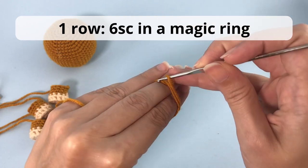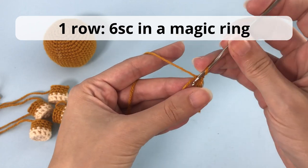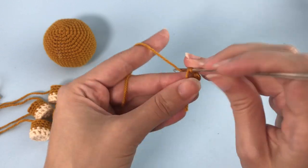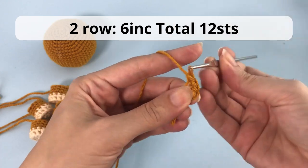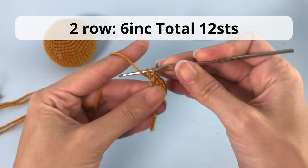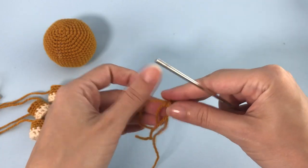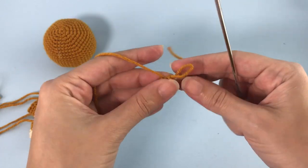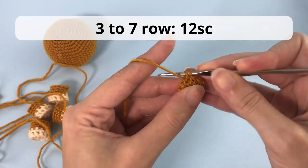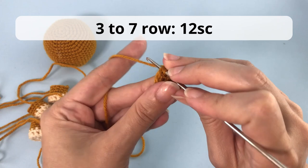For the ears, we go fast because it's the same thing. You will make six single crochet inside the magic ring, and then make six increases — you will have 12 stitches at the end of the row. For rows three to seven you will just make 12 single crochet. Make two ears following these instructions.